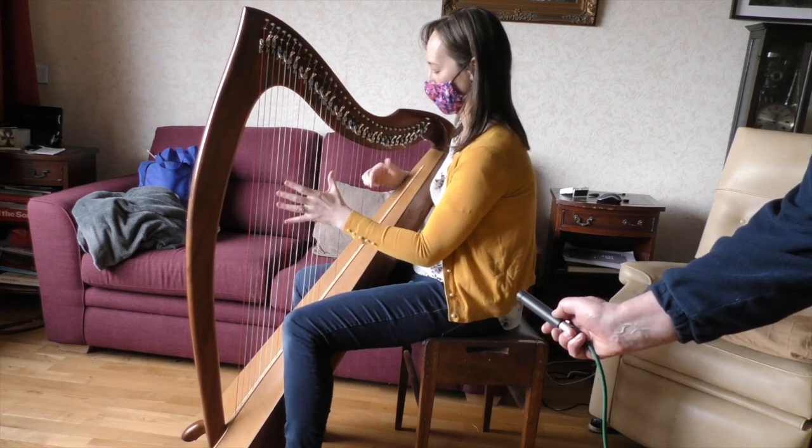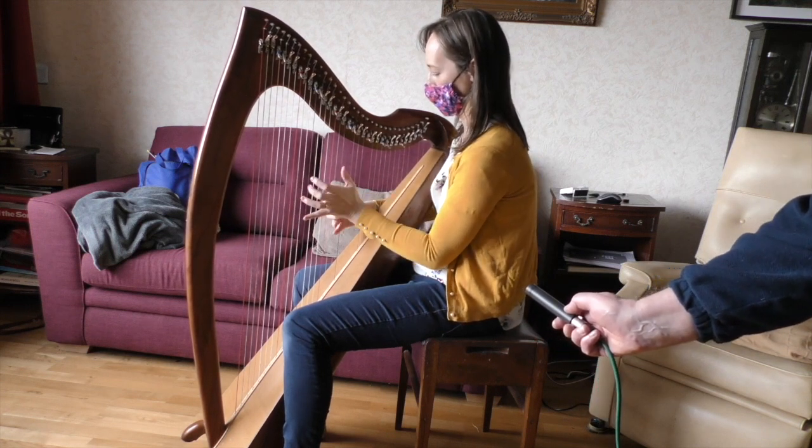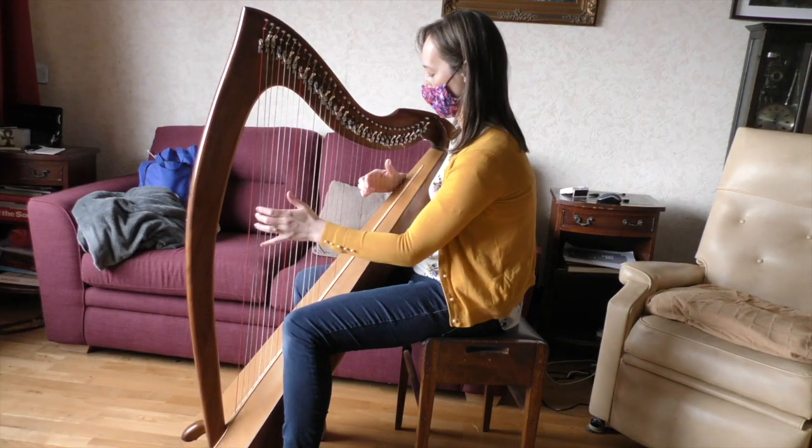Some rooms are better than others. The bigger the room, the better. A perfectly square room is quite difficult to record in because the sound bounces equally between the four walls, and there are parts of the room which will not sound nice. Rectangular rooms are far better, and the bigger the room the better. In a bigger room you'll probably find you'll have to move the microphone in slightly more than in a smaller room, but it's worth experimenting and moving around to find where the sound sounds best.